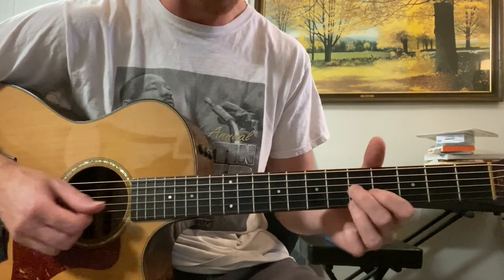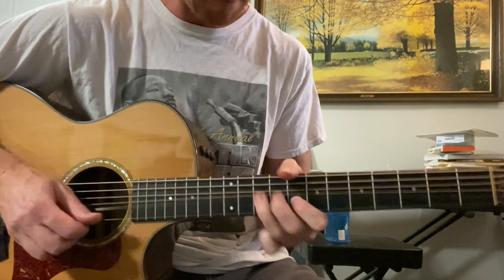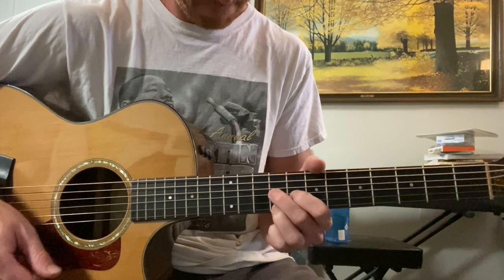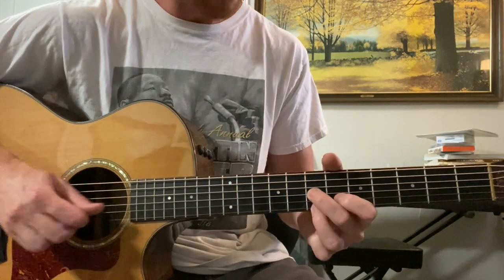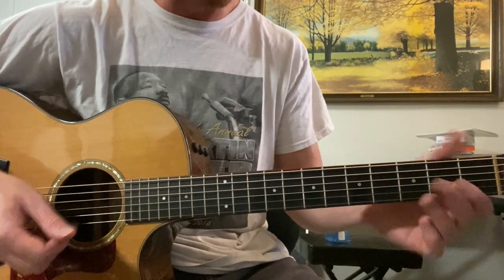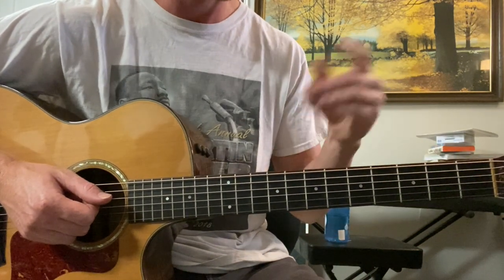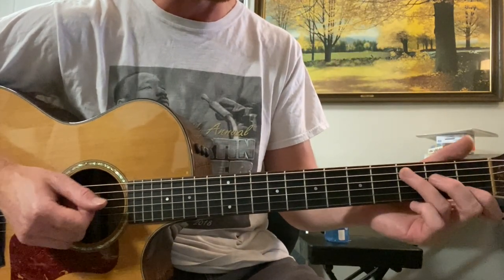Let's do the whole thing. Three, four. Okay, there you go. Now you can do that, or you can just keep playing the same rhythm guitar thing I just taught you, because that is happening underneath that. Then it goes into the chorus instrumentally before the lyrics come in.